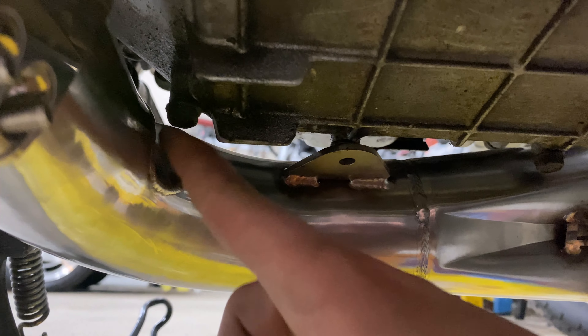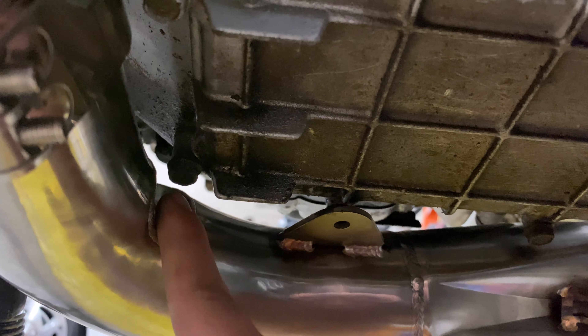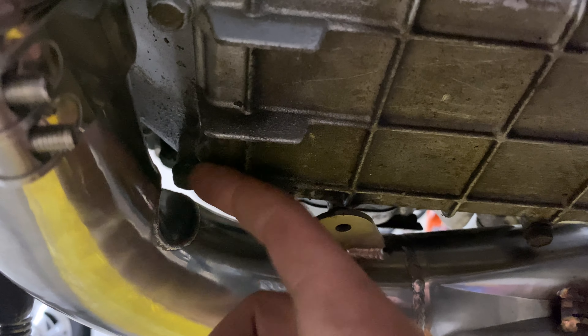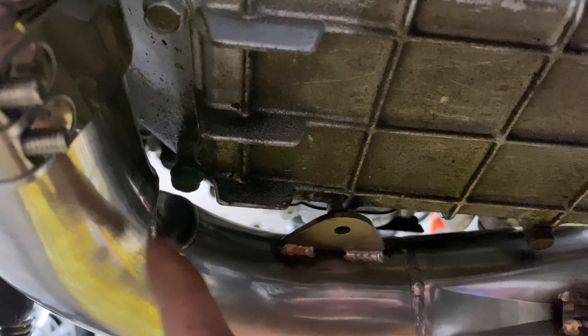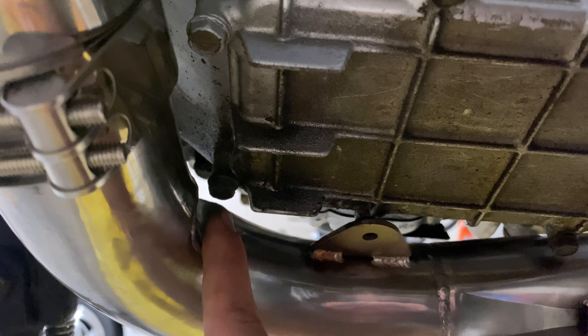When you do get it all in place, this notch here — you're going to want the corner of the oil pan to be sitting right in there. That's why they designed the notch in the first place. You know you're lined up correctly when the oil pan corner is in that notch.